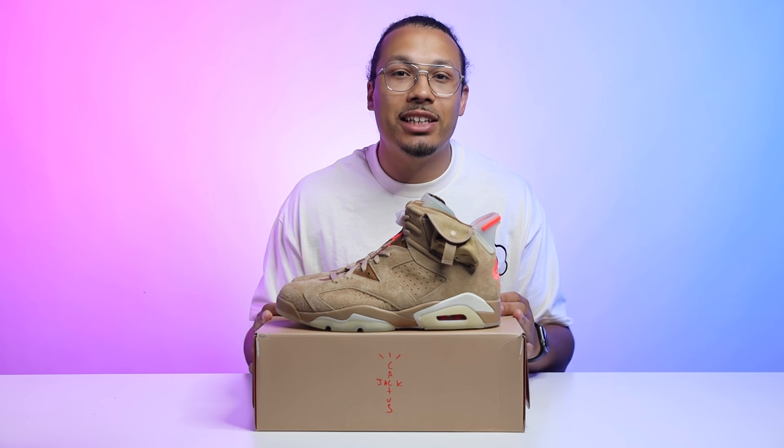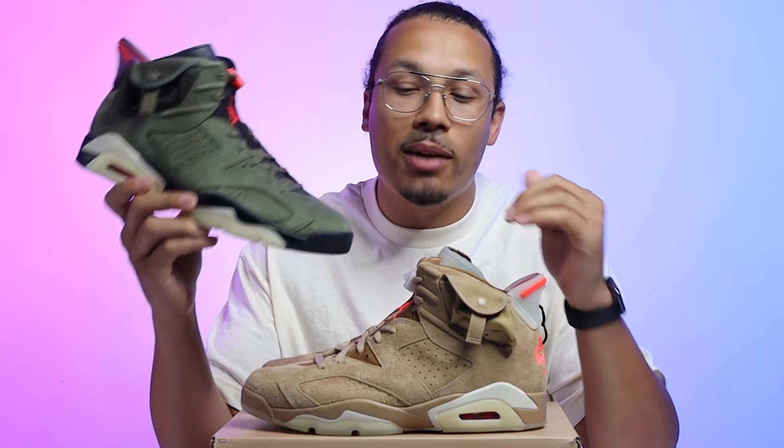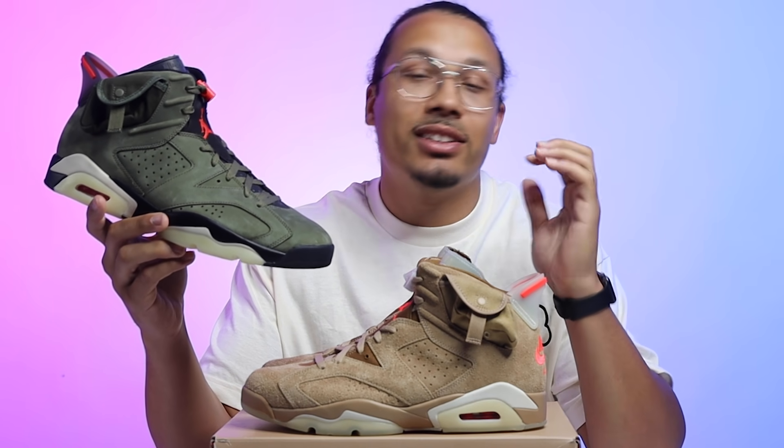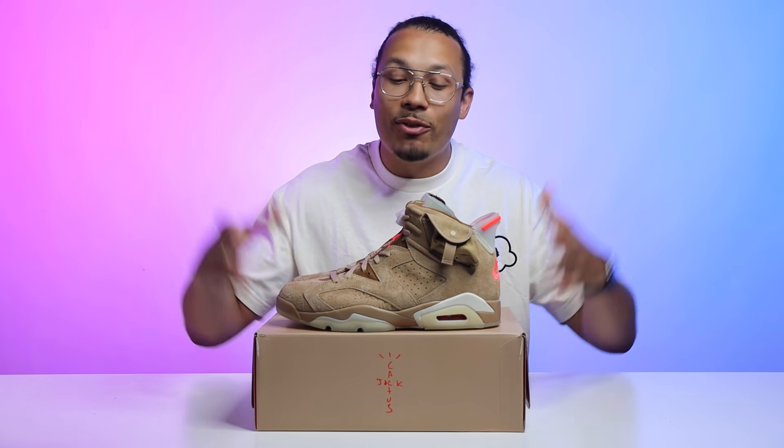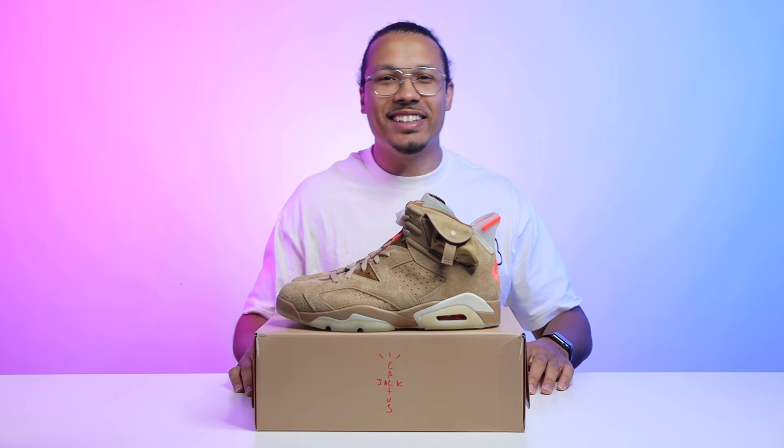If you did end up getting the shoe, how much did you pay? Did you get it at retail? Did you pay resale — too much or a good deal under market? I'd love to hear what you guys have to say and your predictions on this shoe. If you want to see a full in-depth comparison of these two sneakers, let me know down below — there are definitely a lot of differences and similarities to talk about. I hope you guys enjoyed this and found it helpful. I'm super excited to have these shoes, they're super dope. I'll see you guys in the next video.